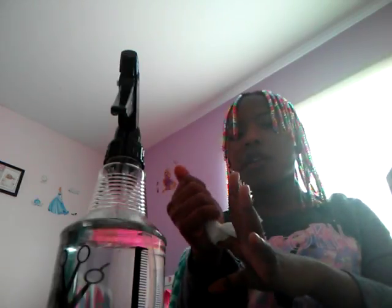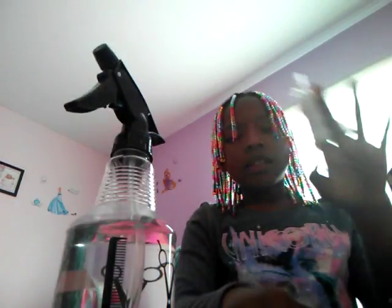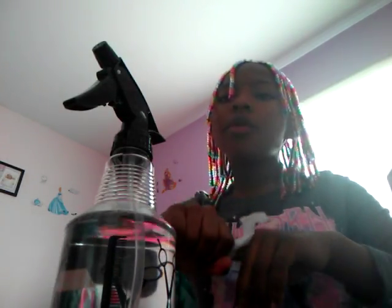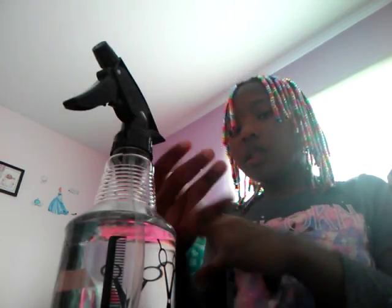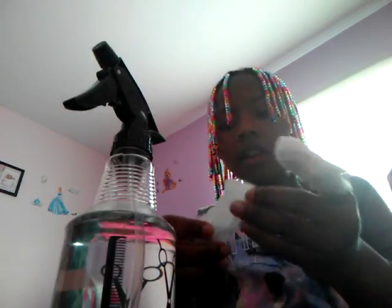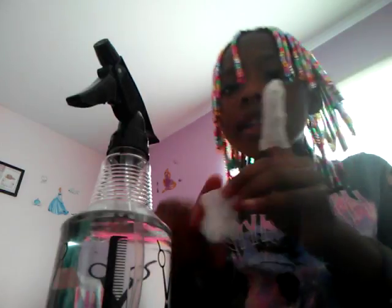You can also just pat it in place however you want it to look and feel. I'm doing it on my desk because I didn't want my carpet to get wet, even though it's just water.